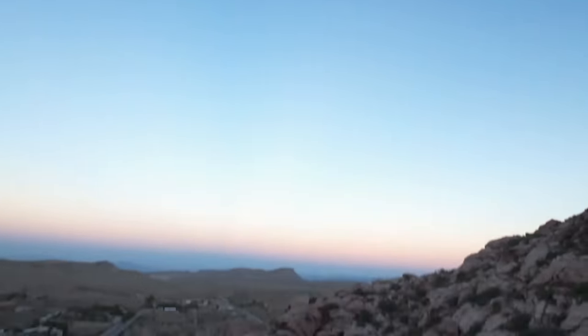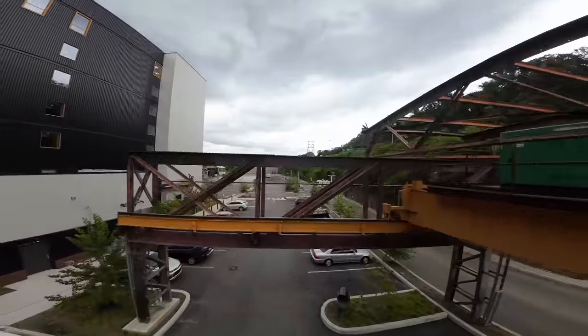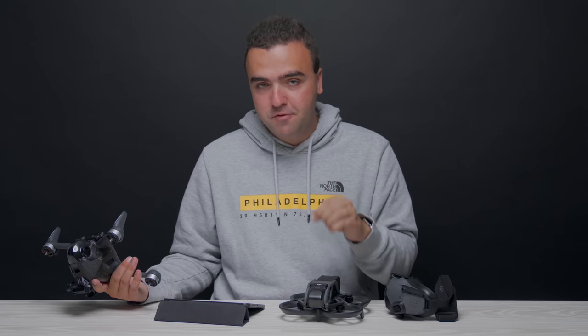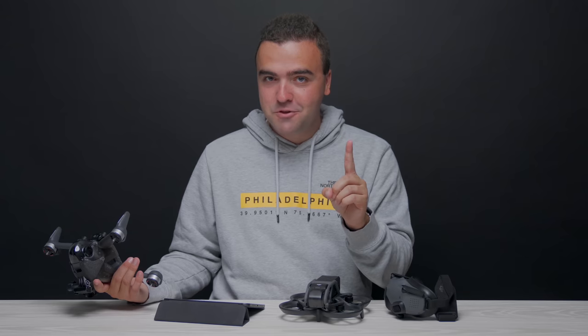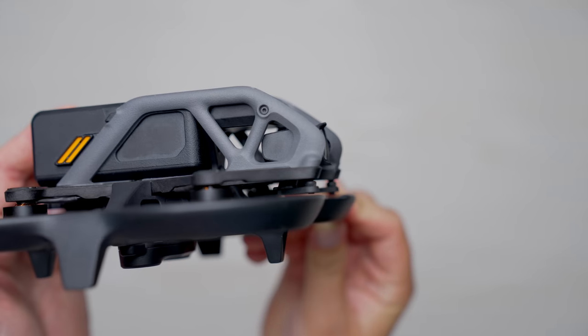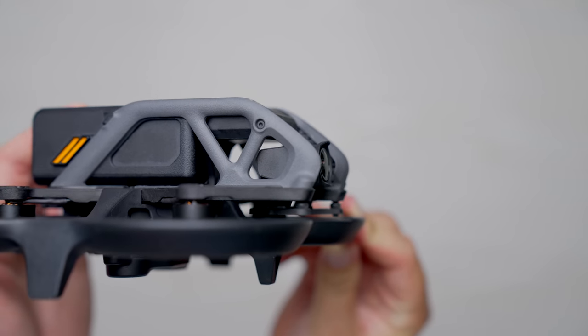If you end up crashing your Avada, don't worry — this drone is built like an absolute tank. I've had my fair share of crashes, slamming into metal and rocks, and all I've had to do is pick it up, dust it off, boot it up and start flying again. This is a completely different story from the DJI FPV drone, which is much more fragile — those same crashes would have me replacing a prop or even an arm. Also, with the design of the Avada, the camera is placed just behind the rigid plastic frame, so that element is protected during crashes, which is important because it's probably the most delicate and fragile thing on this drone.